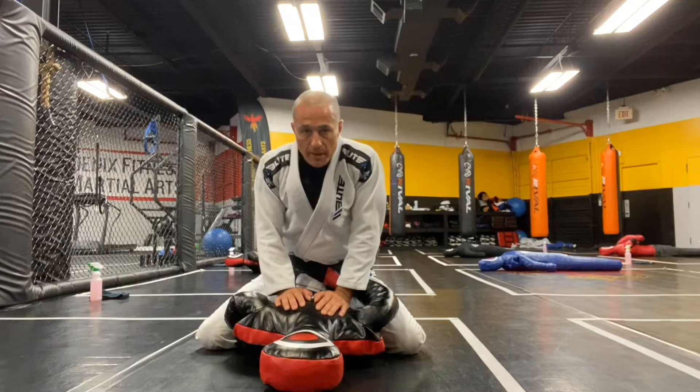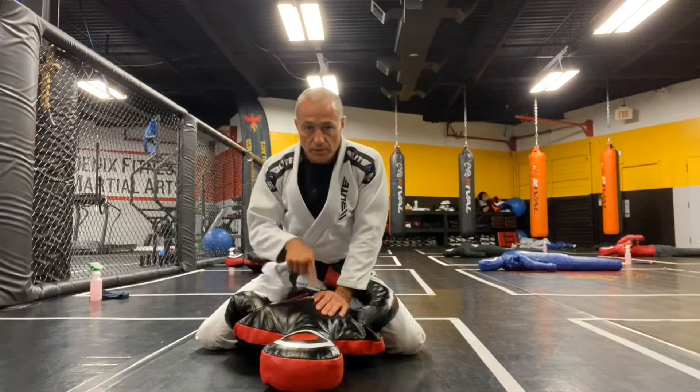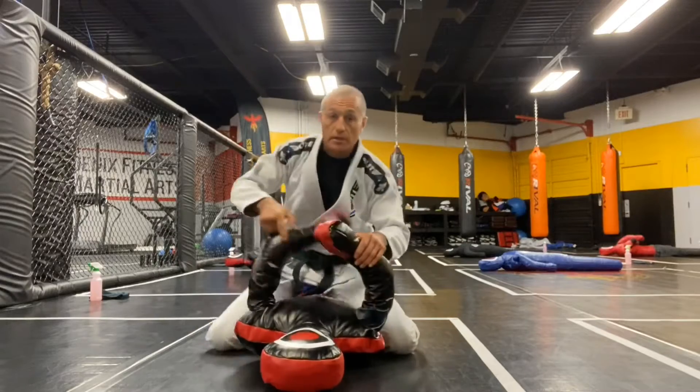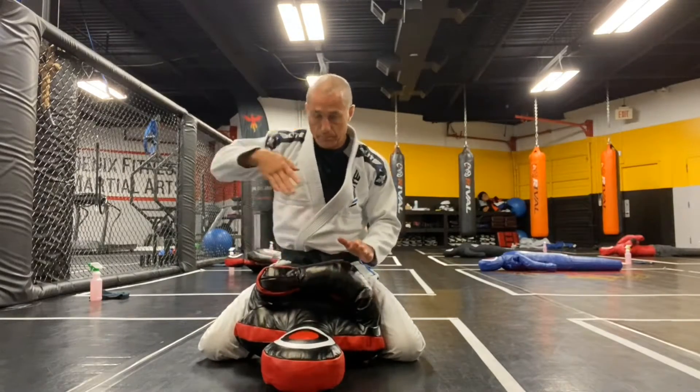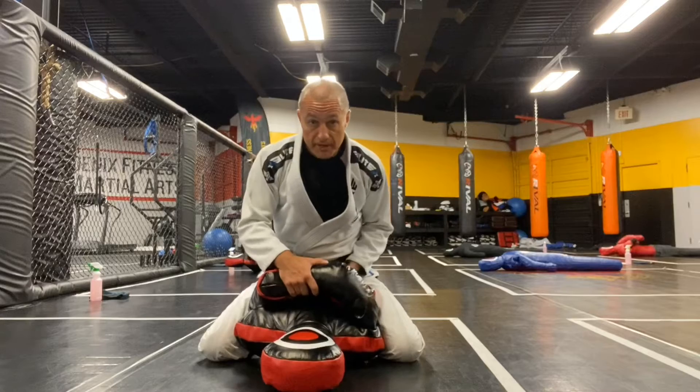Arm bar from mount using a dummy. We go through four important steps in drilling this. The first is how to grab the arm. You're always going to want to attack the arm that's on top, because the other one's going to be defended by that one on top.